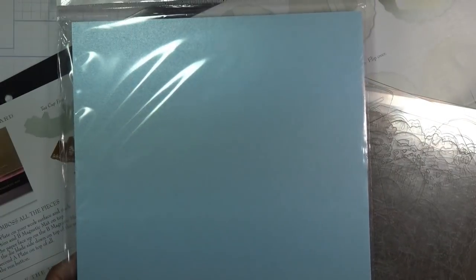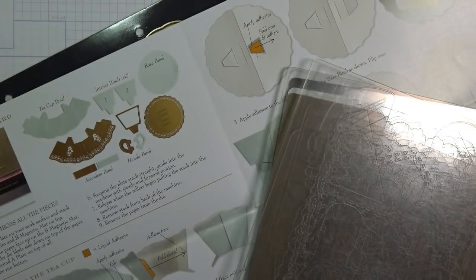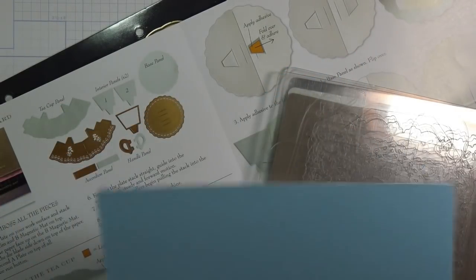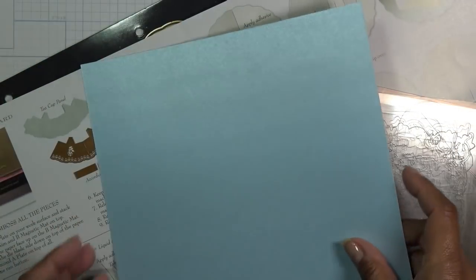Hopefully this isn't too bright. This is Centura Pearl baby blue — it is white on one side and blue on the other, and I figured it'll kind of mirror this. She has a very delicate, really pretty light blue color here, kind of sea foam looking even, but this is what I have and what I will use. This paper is pretty thick — I think it's about 310 GSM. A lot of times people want to know about the weight of the paper.